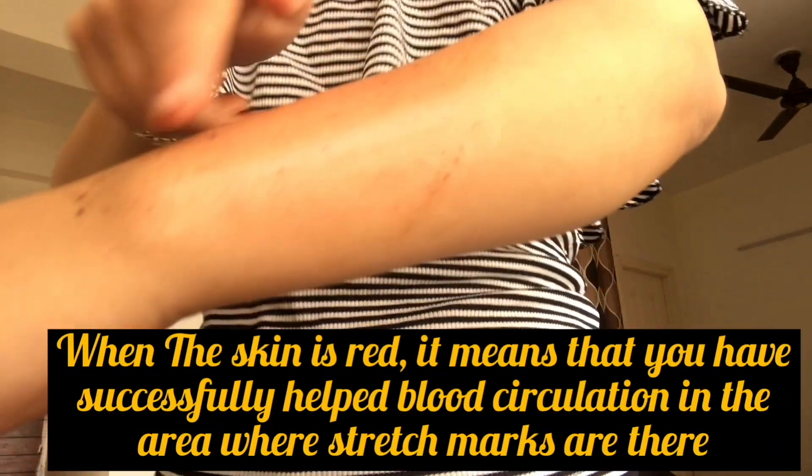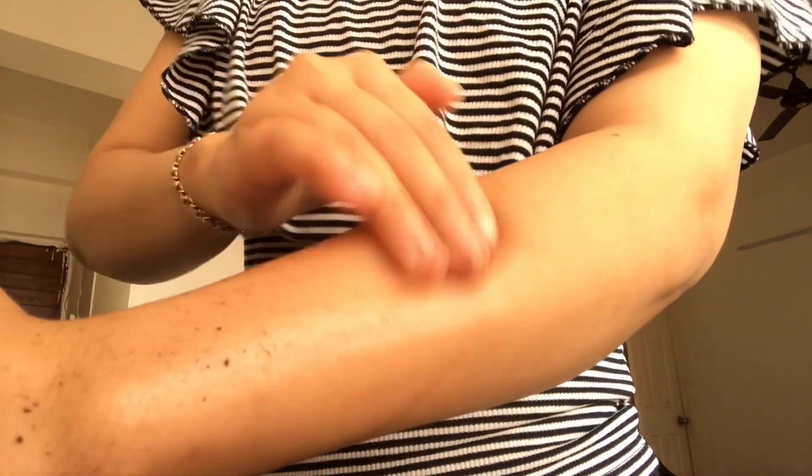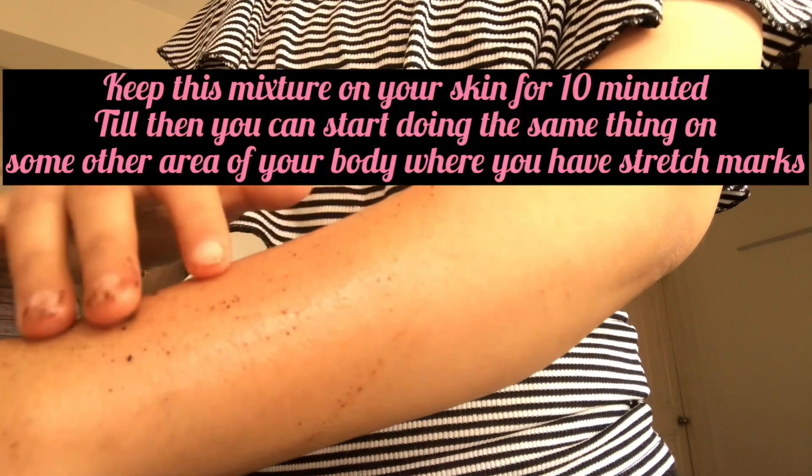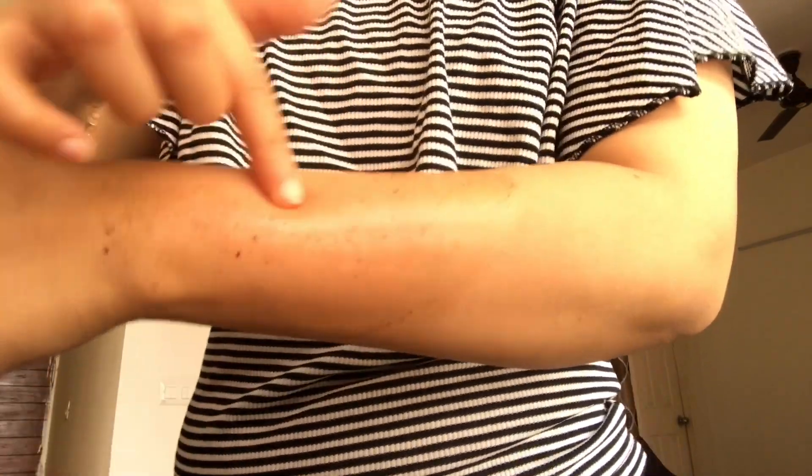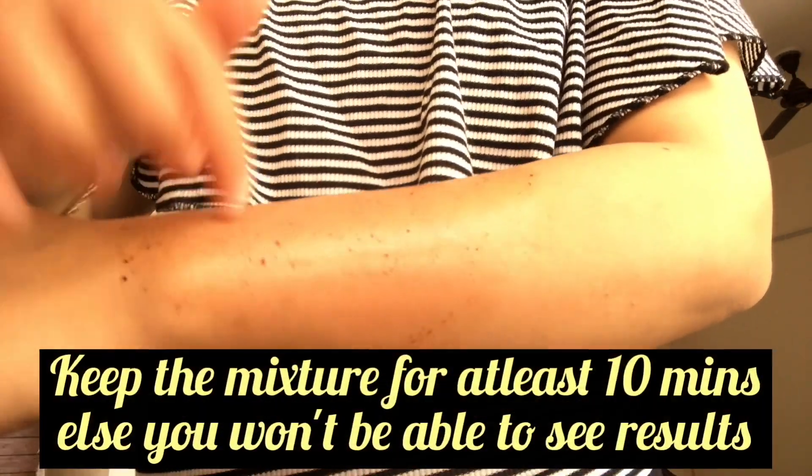You can do the same thing where you have stretch marks. Keep this mixture on your body and rub it in. The skin will become a little red — that is important, because redness means blood circulation is happening in that area. Coffee basically helps to circulate blood, and coconut oil helps to lighten our stretch marks.